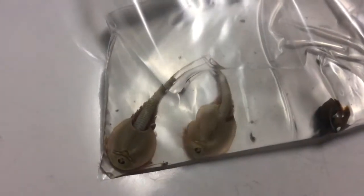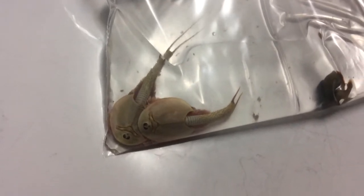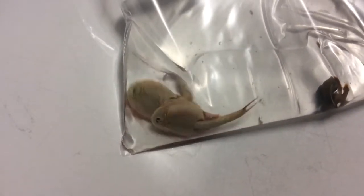Now these are called the shield shrimp. You're very lucky to see them, as they live in the channel country and the outback of Australia. They hatch from an egg in a torrential downpour. The egg has to be completely dried out before they'll even start to germinate to hatch.